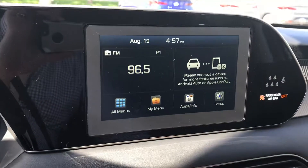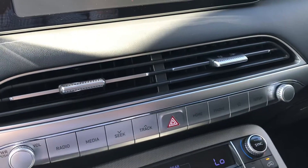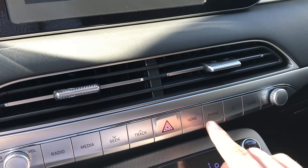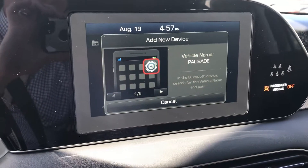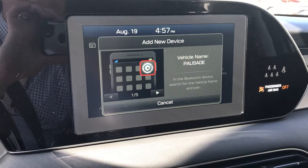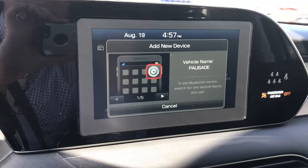One other thing I wanted to show you is how you pair your phone to Bluetooth. You just press this button right here, hit phone, and it's going to show up. You'll want to turn Bluetooth on on your phone and then the Palisade will show up as a device. You hit pair.